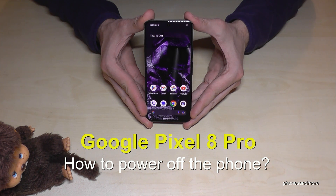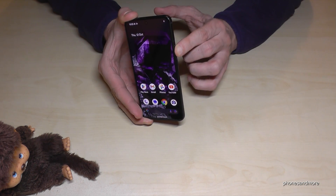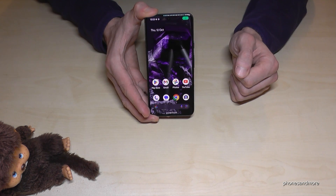Hello everybody. I want to show you with this video how you can power off the Google Pixel 8 Pro. And I think you have realized it already, if you're long pressing the power button, you wake up Google Assistant. But how to power off the phone?